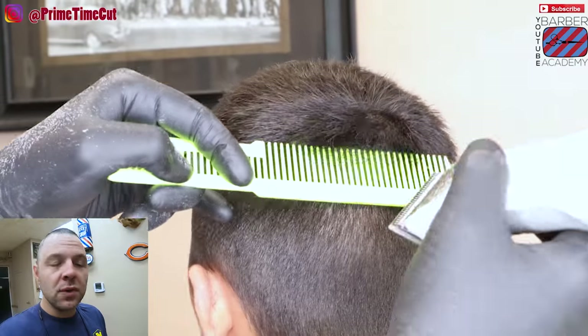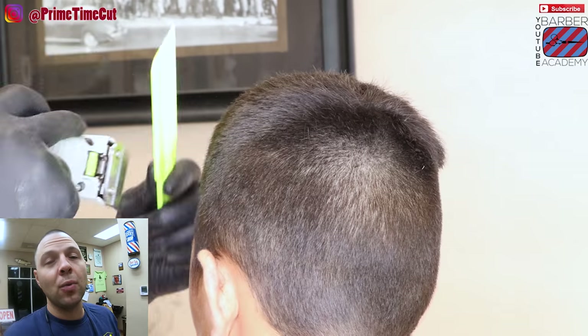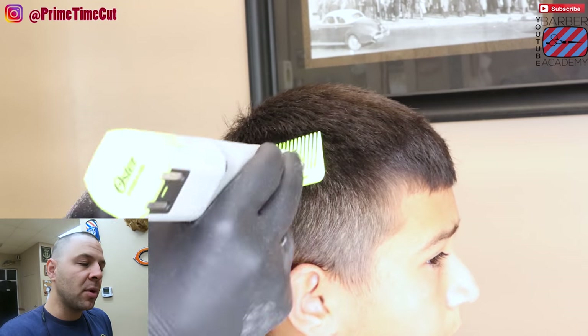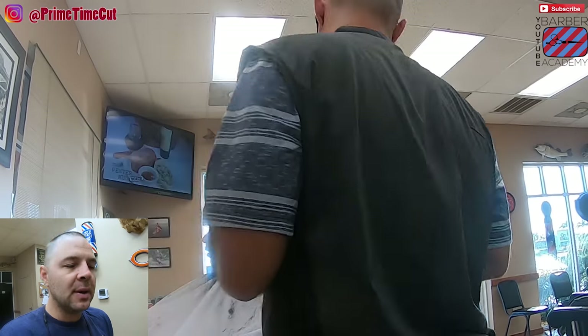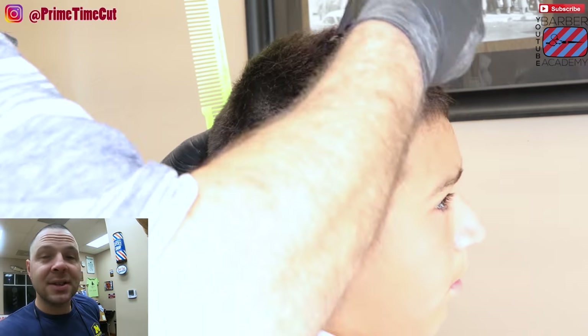If you don't know how to do clipper over comb, please just refer to my clipper over comb video. I put a lot of work into it and I really think it can help you if you're struggling with it. We're gonna do that clipper over comb — not taking too much at one time, but take what you need. Keep using your eyes, keep looking at how it affects it, and then we're gonna go ahead and do the number six on top.